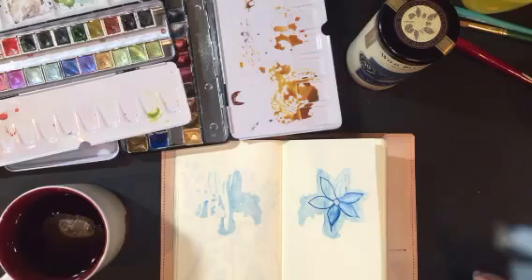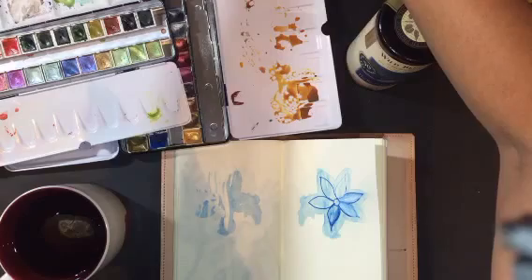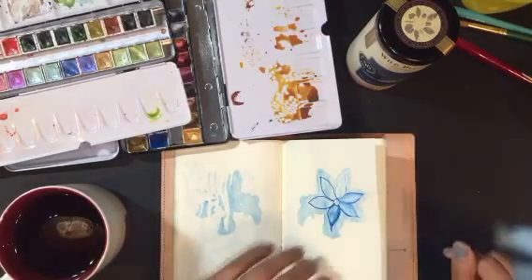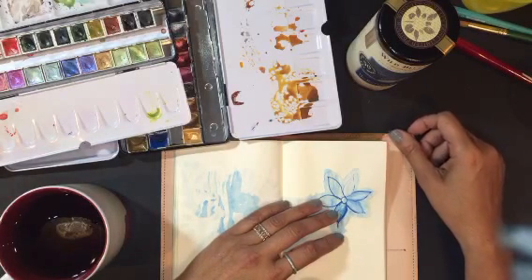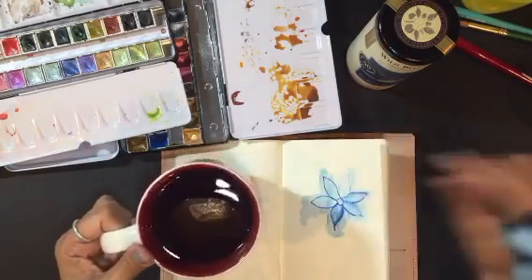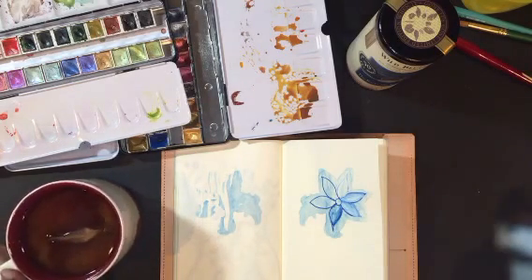Hello everybody! I was so excited that you did that right before my scope because it gets us all ready. It's going to be a watercolor night! Sorry it took me a little while after Maria got off because I had to go and get myself some tea. I hope you guys have your teas or whatever drink.